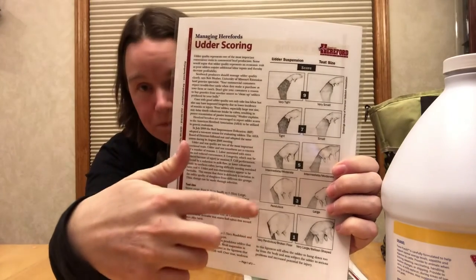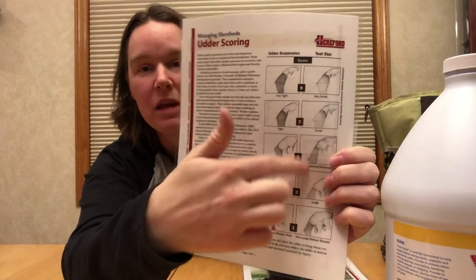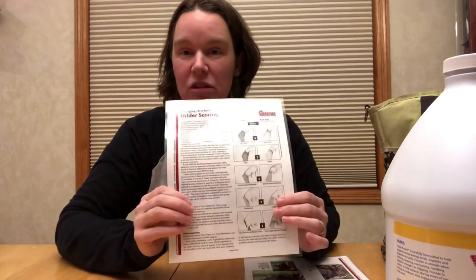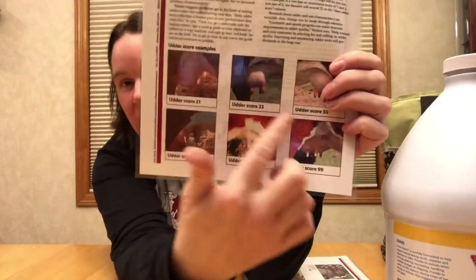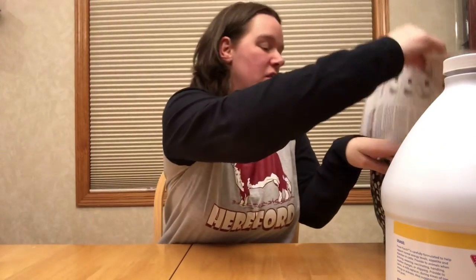The other thing I do for the cow is a teat and udder score. I look at all four quarters, find the worst quarter, and score them based on how tight the udder is and how big the teats are. I document that so that down the road if a cow has a low udder score, it might be a reason to remove her from the herd. This is also from the Hereford Association, and I keep those cards in the bag so I can make the scoring right on site. So now my calf bag is all set to go — I can carry this around as I check cows and have everything I need to take care of a calf that's born and doesn't need anything more from me.